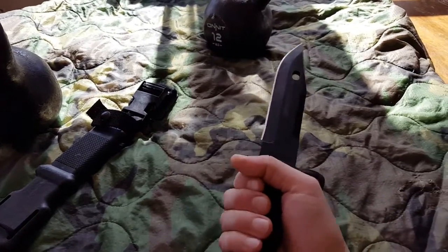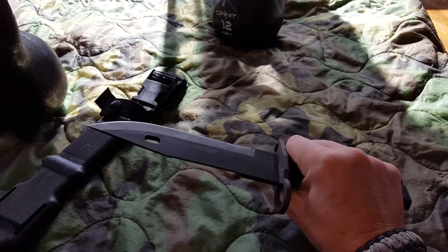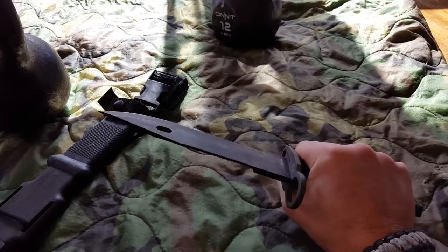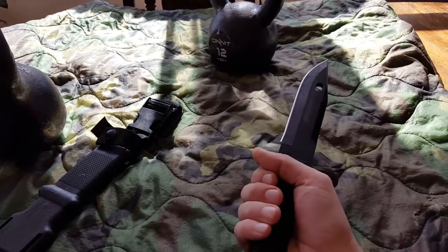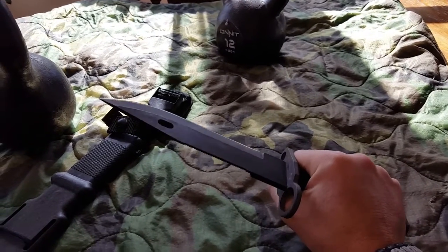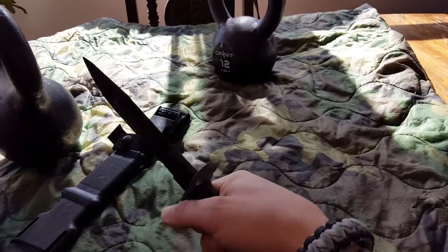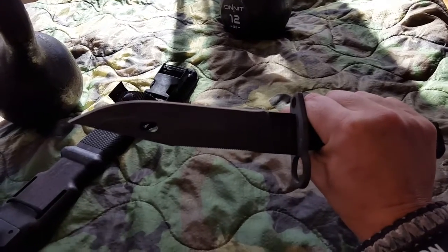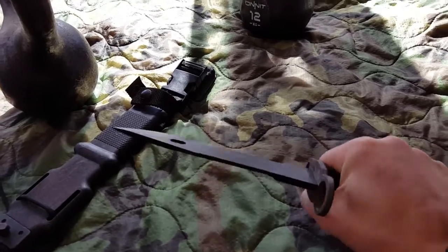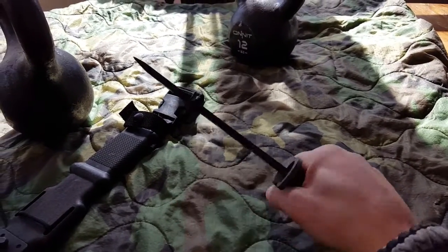I wouldn't go out there doing all the stuff we're doing on video without first practicing combative knife and blade applications. Be smart — it's all about the training. We've used ridiculous amounts of plastic blades and stainless steel blades for a long time before even worrying about training with live blades. I just want to throw that disclaimer in there because sometimes you see a lot of stupidity on YouTube and I certainly don't want to be blamed for that.